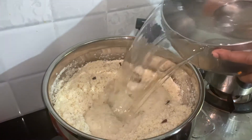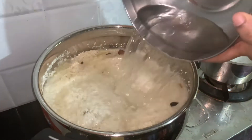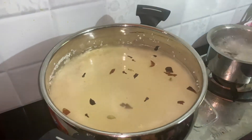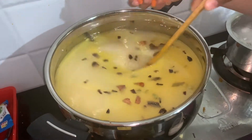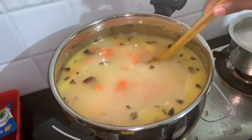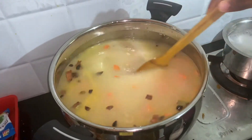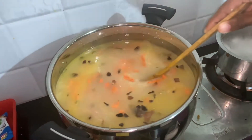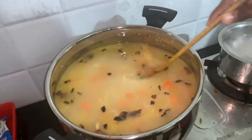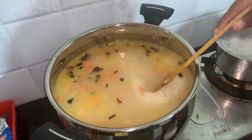Frying rice in the pot. I have to add a little garlic and then mix it up. Put the garlic on the pork and add a little carrot. Mix it up and add the smell.